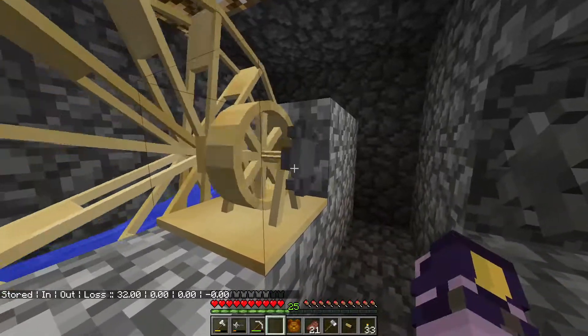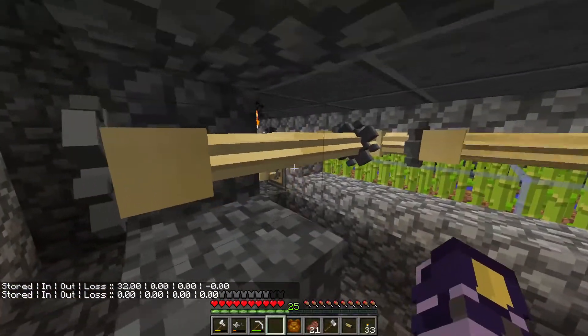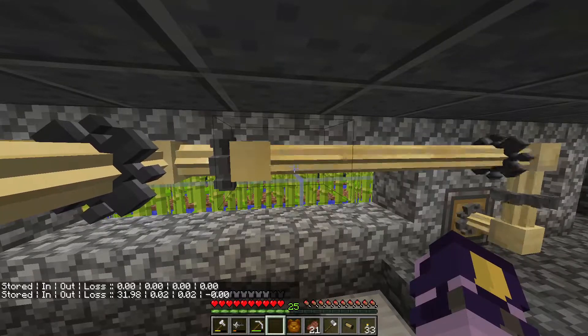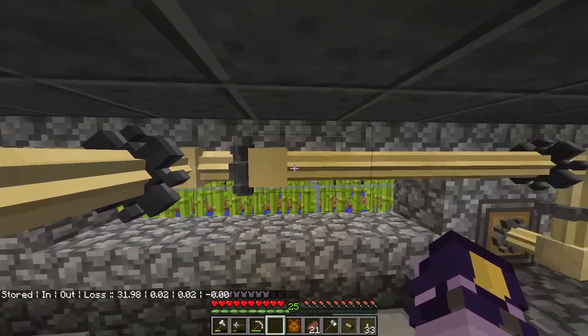The torque shafts, distributors, and junctions actually act as a sort of battery. As you can see that one doesn't have any stored power, but these are actually spinning and they store torque.